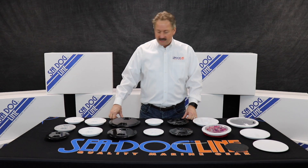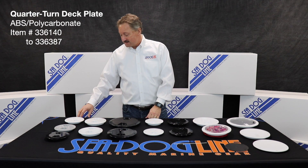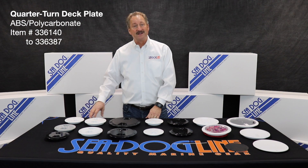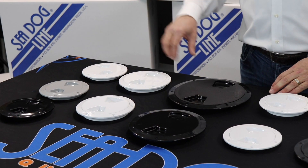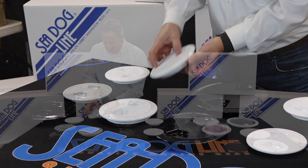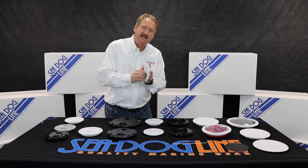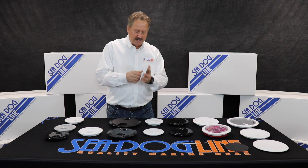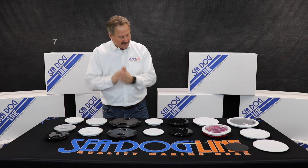We have a full range of quarter-turn plates on this side over here. Size-wise they go from 4, 5, 6, and a full 8 inch. The difference between these is both color and style. An important thing to know about the quarter-turn is that when you push it in, it has a click when it's done. It also has a square gasket which makes better contact.